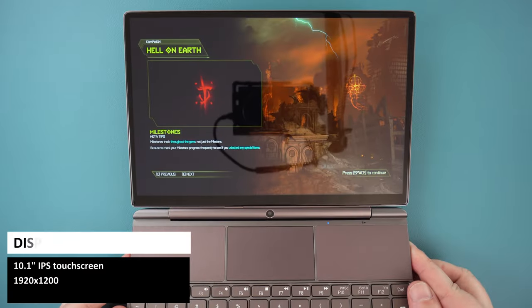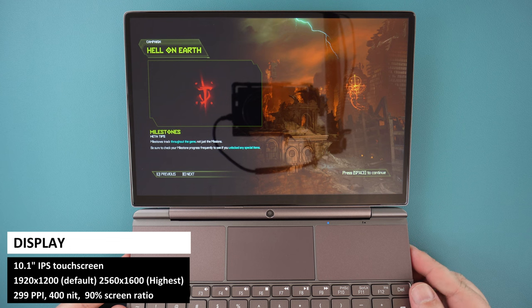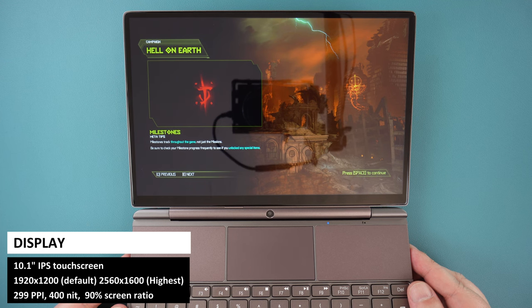Opening it up reveals the massive 10.1-inch touchscreen display with a maximum resolution of 2560x1600, but it is set to 1920x1200 by default. This display is great for videos and gaming.